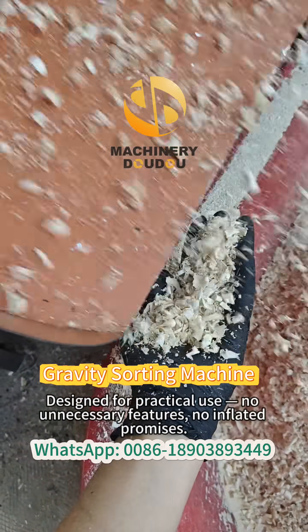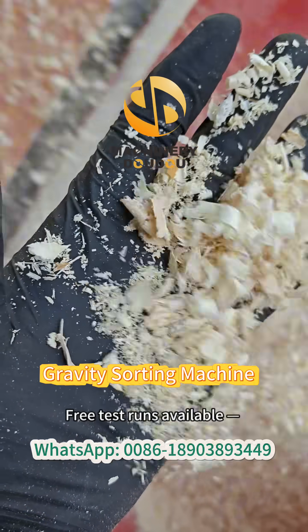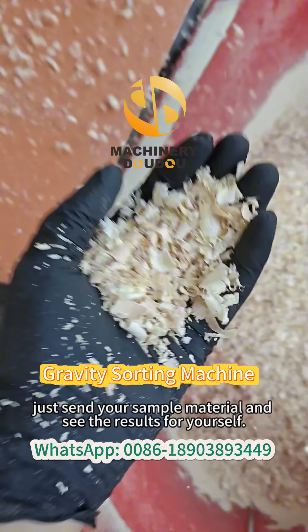Designed for practical use, no unnecessary features, no inflated promises. Free test runs available — just send your sample material and see the results for yourself.